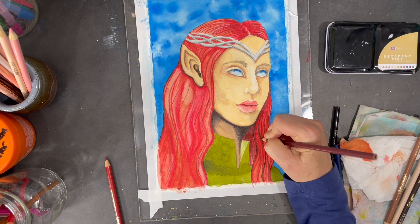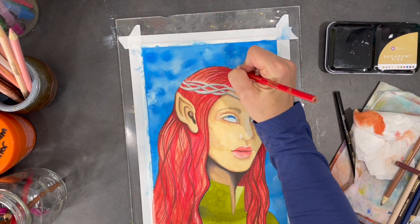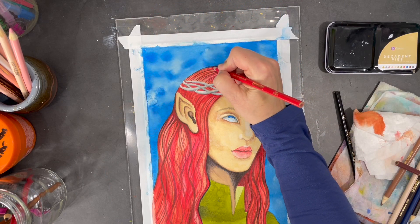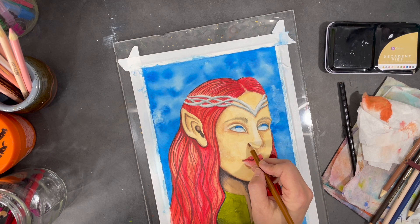I'm also going to be using a variety of different colors of Crayola crayons to work on the elf's hair strands. And I continue to work on shading using waterproof crayons.